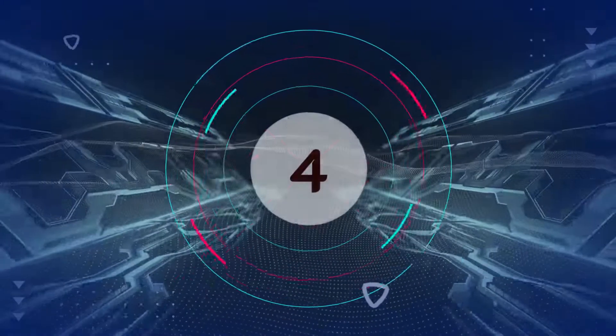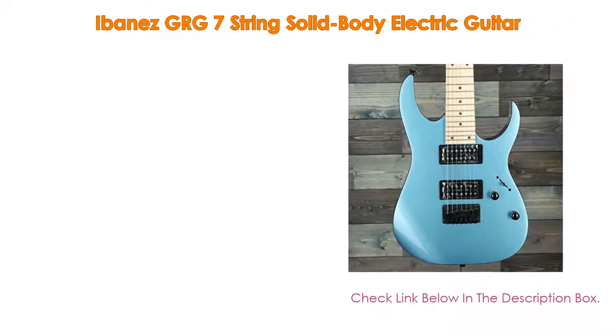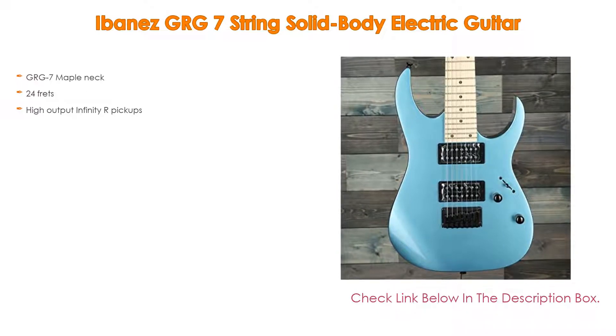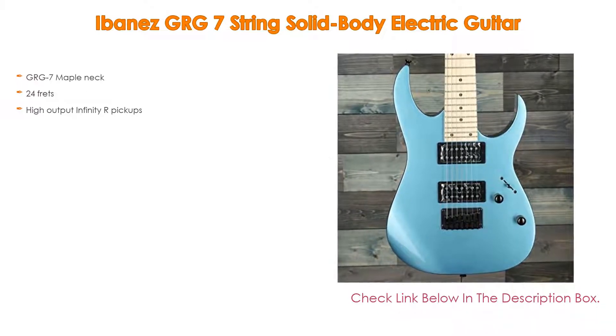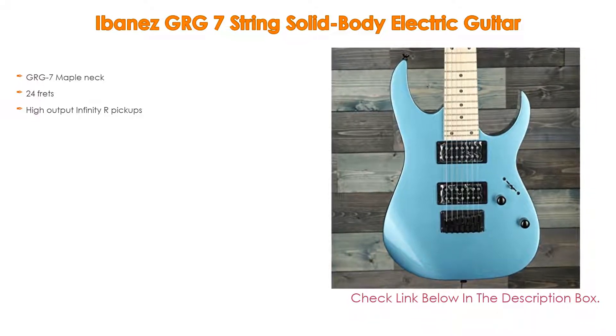Number four: based on user ratings, the Ibanez GRG 7-string solid body electric guitar comes in at number four on our list. It has many features, importantly a GRG 7 maple neck, also 24 frets, and high output Infinity R pickups.